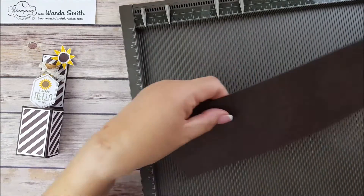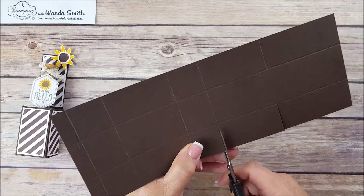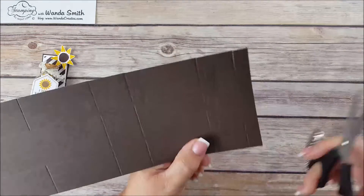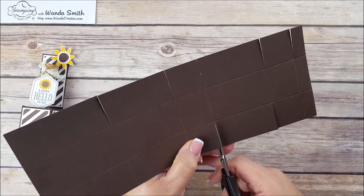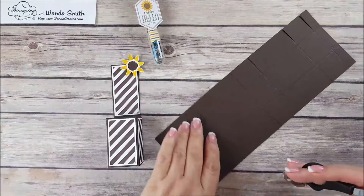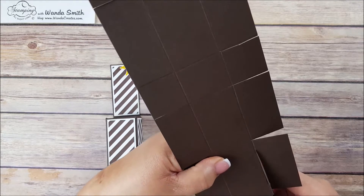We're done with our scoring. Now we have to do some cutting. We're going to cut all the score lines except up to the middle — just cut them all. This part over here is going to be the back, so we're going to cut these sides off, just cut right along the score marks.